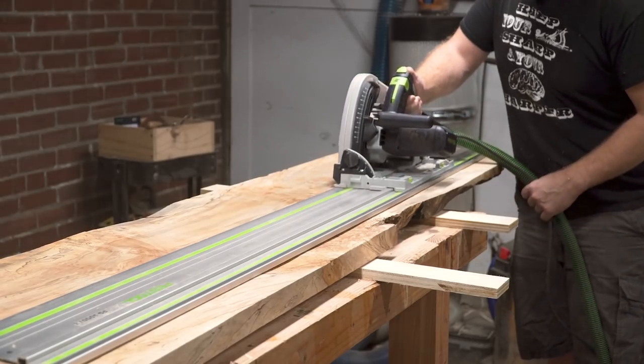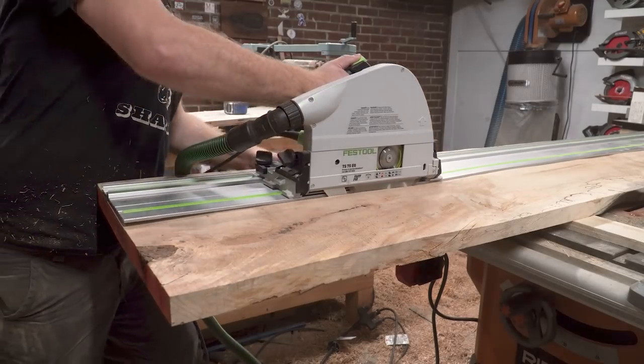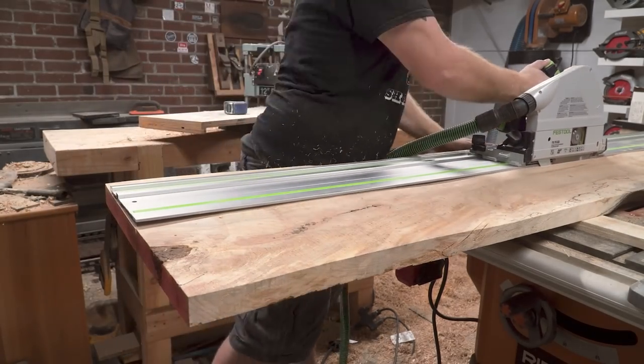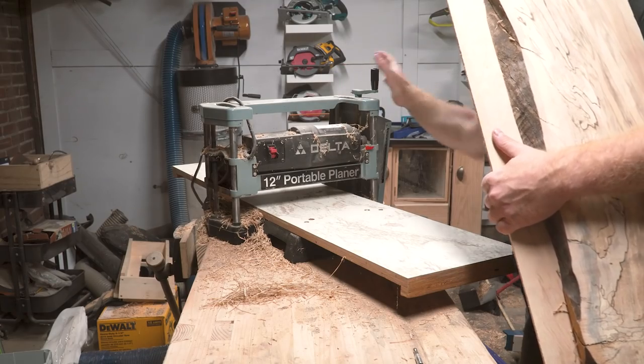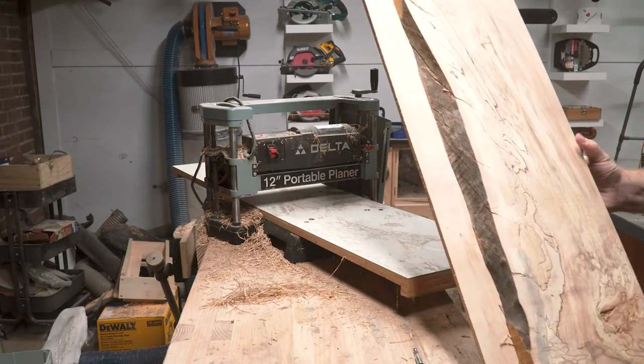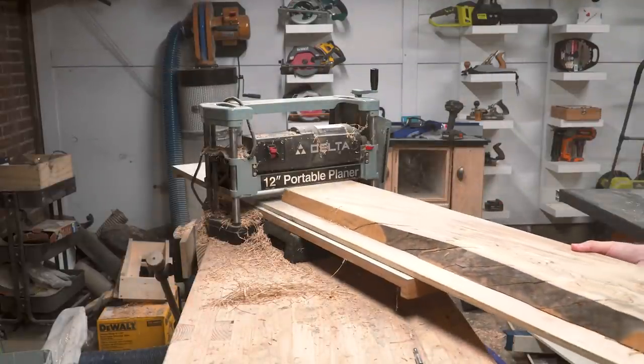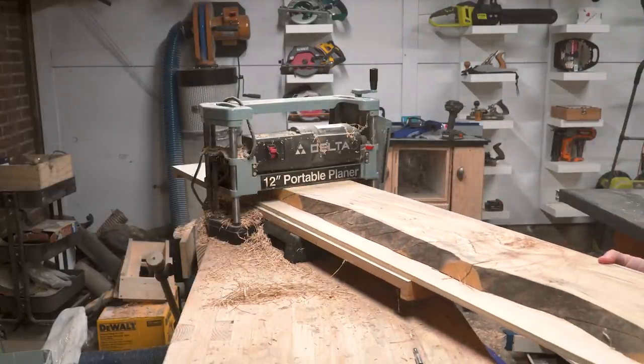This next step is something I regret looking back at but it was the best option at the time. I didn't have any of my large format tools so I had to figure out a way to flatten and remove material from the face of a huge slab. Since all I had was a little 12-inch lunchbox planer I ripped the slabs into more manageable pieces and used a sled to keep them ultra flat. It was also very messy.